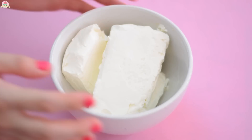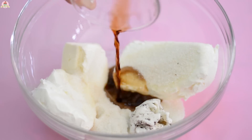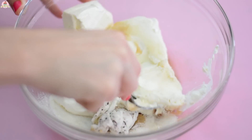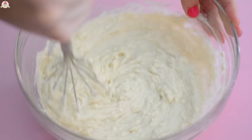Afterwards, mix the rest of the ingredients in a bowl: the cream cheese, the sugar, the Oreo filling, the vanilla extract, and the juice of 1 lemon. Mix everything using a spoon, and then mix everything with a fork or a whisk, or you can even mix it with a mixer if you have one.